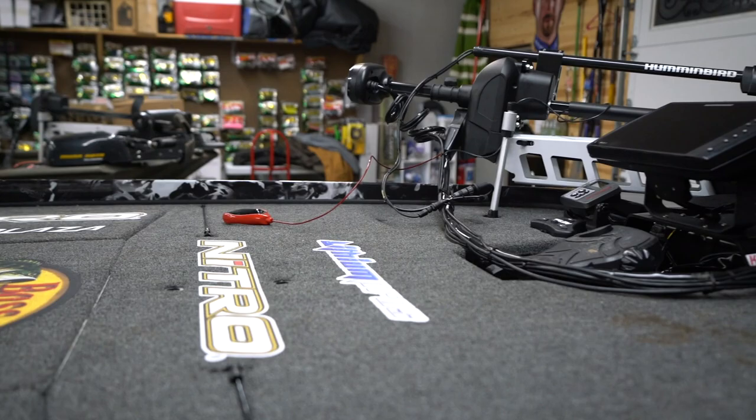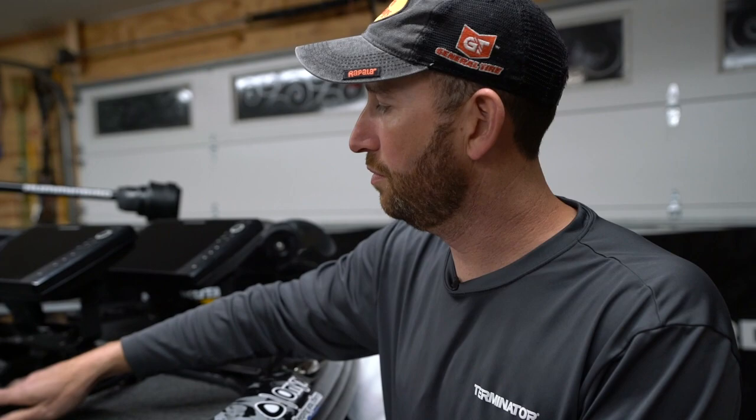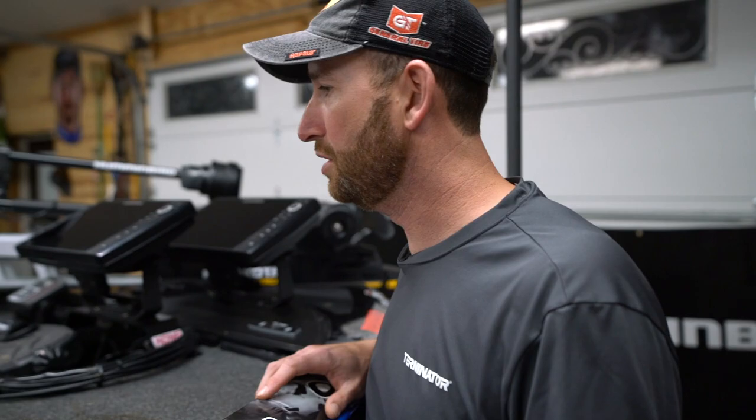Some more TH Marine stuff up here — the Hydrowave and those little cable collectors. I don't have my wire tamer on here yet; I will, I just hadn't got that in yet, but that'll be coming soon. Just finished up all the carpet decals today, so we've got all this stuff laid out here in its right order, hopefully plenty to see live this year on the Bass Pro Tour.